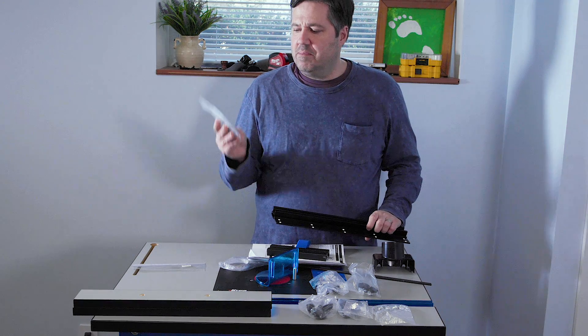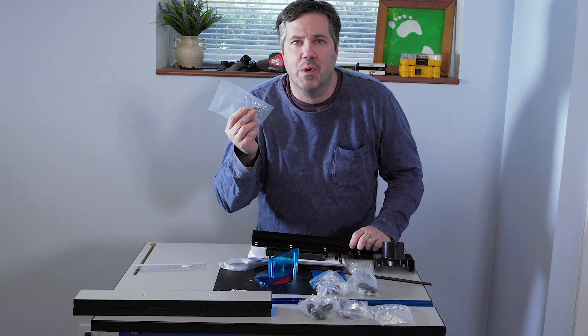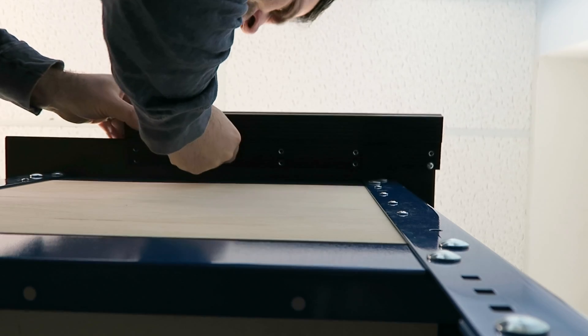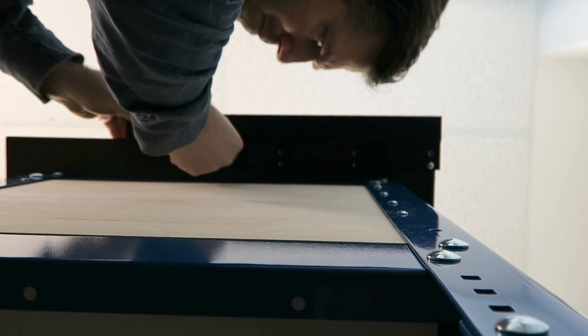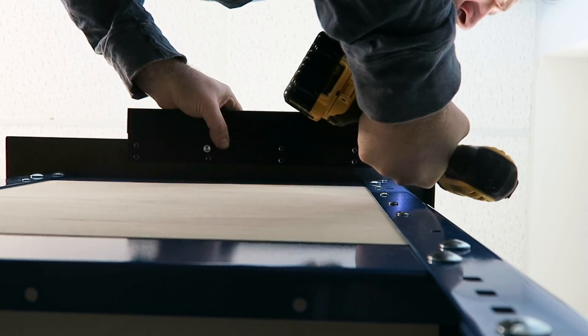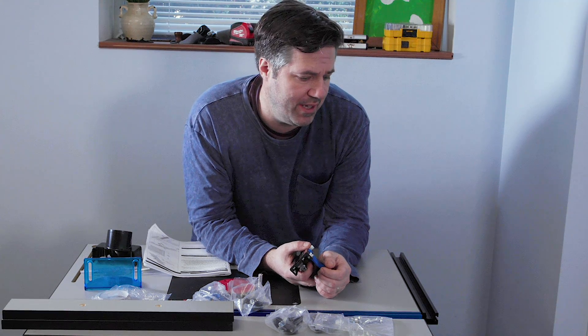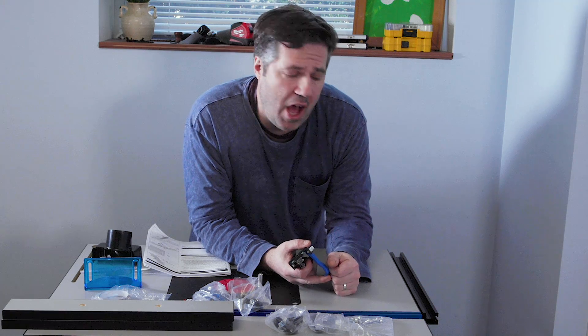We go ahead and screw this onto the side of the table where it belongs. It even comes with the bit to do it. This is on nice and sturdy — there are eight screws that hold it in place. Once I got two screws started to hold it in position, it was pretty simple.